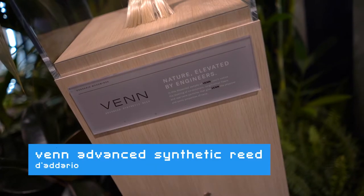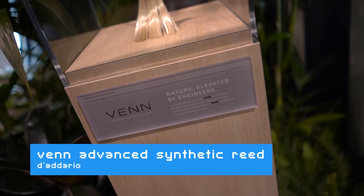Hi, this is Richard at NAMM 2020 with Cosmo Music and I'm going to introduce to you a very new exciting product that we've got for 2020. This is the Dario Venn. This is our advanced synthetic reed, the first time we've done a synthetic reed.